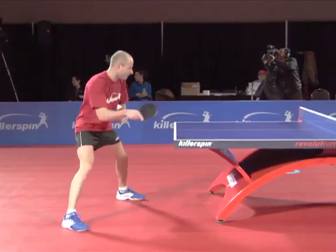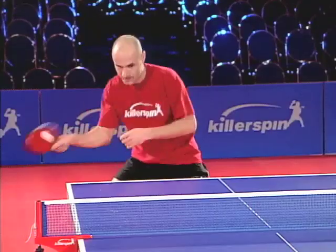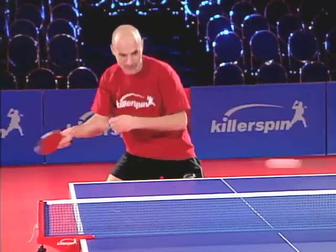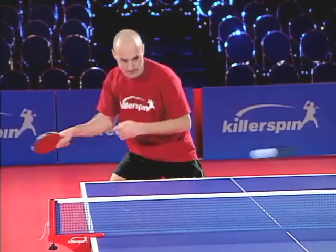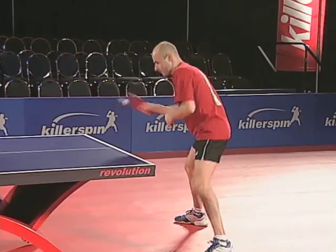This is the forehand counter used in warm up. Notice the rhythmic play and careful placement. The pace is moderate so a rally can be kept up. Notice how the feet are constantly in motion and the balance shifts with every phase of the stroke.